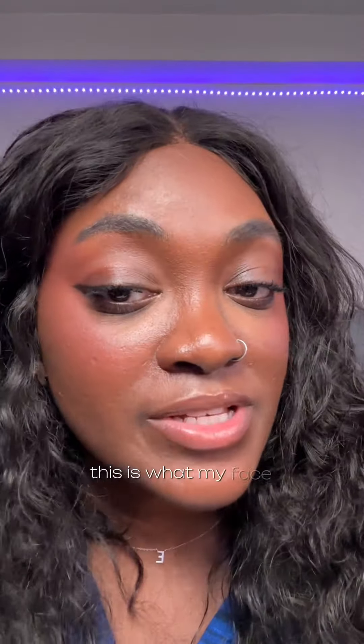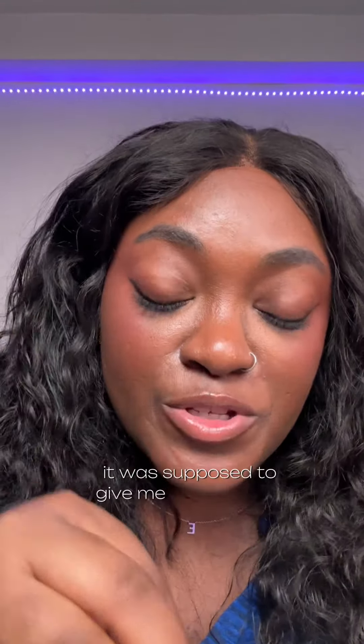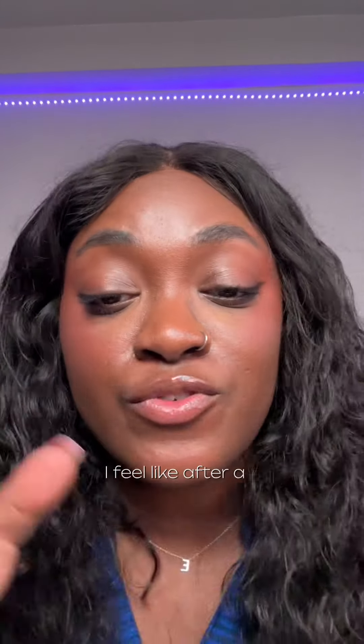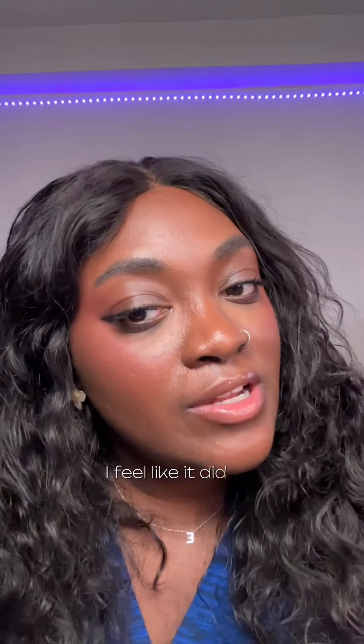After a full day of work, this is what my face is looking like. I can't be mad — it did what it said it was gonna do. It was supposed to give me a dewy finish and keep my makeup on, and it did that. After a full day, I went for a walk and it started raining outside — I feel like it did hold up.